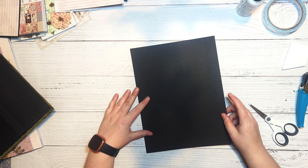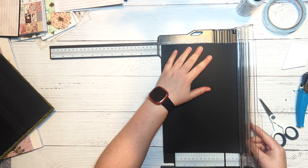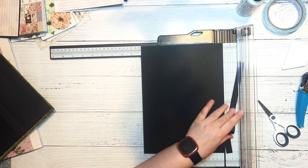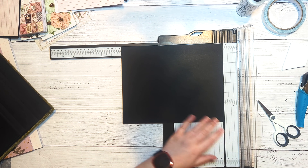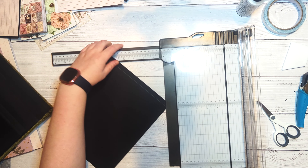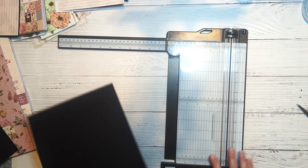Now let's make our large flap. We're going to take a large piece of black cardstock and cut that to eight inches by ten inches — eight inches wide, ten inches tall — and we're going to score at the half inch mark along the short edge, so that when you fold that scored piece over you end up with a flap that is eight inches by nine and a half inches.